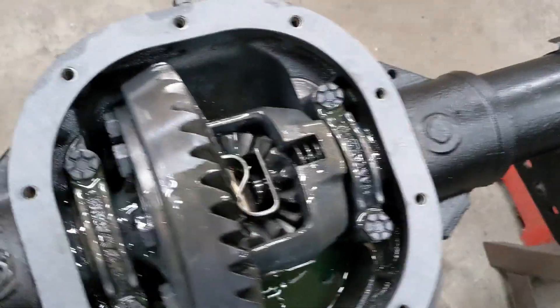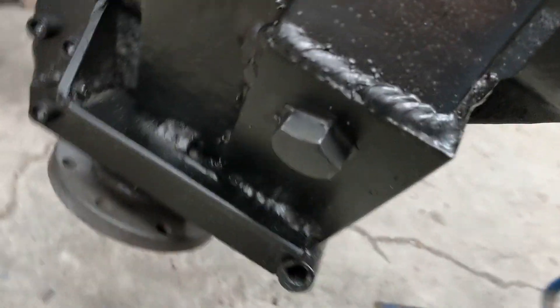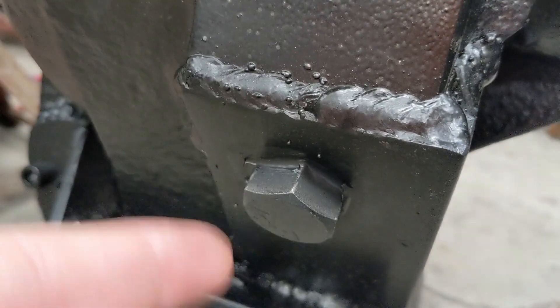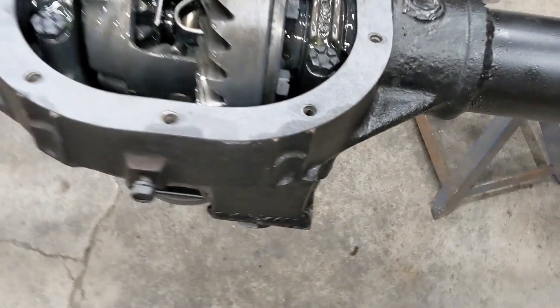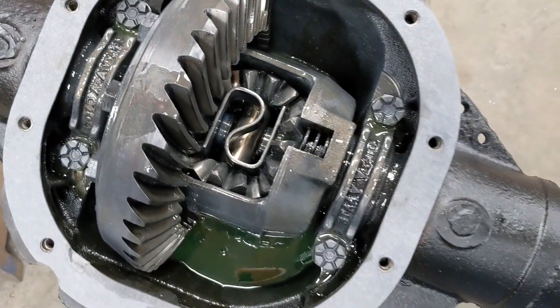I filled it up with fluid — I almost forgot to RTV this bolt. What I ended up doing was RTVing around the bolt, sticking the bolt in there, RTVing the nut that you can no longer see. RTV'd the heck out of that thing on both sides and let it dry overnight. Two quarts of fluid in the limited slip and we can keep moving.